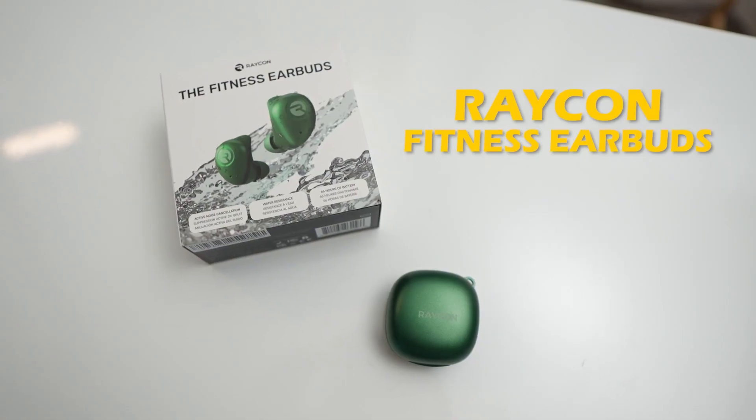There are a lot of options when it comes to wireless earbuds, but I may be able to help you narrow down your search. Let me introduce you to the Raycon Fitness Bluetooth earbuds.